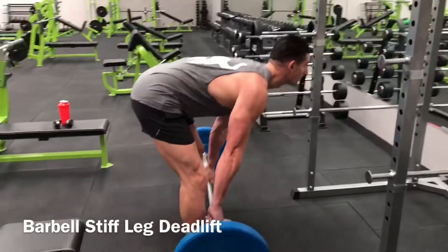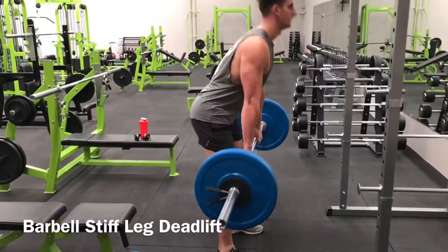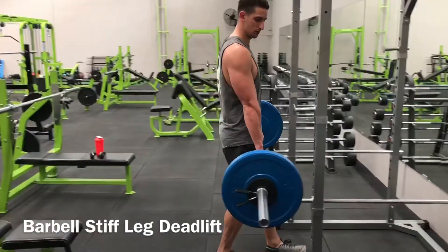reverse the movement by pushing the hips back and hinging forward. Return the bar to the floor, reset, and repeat for the desired number of repetitions.